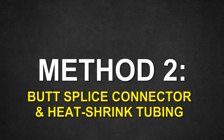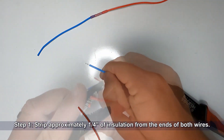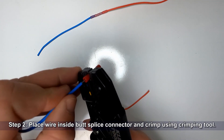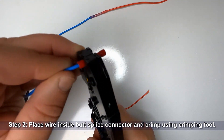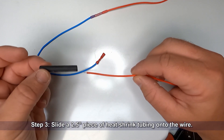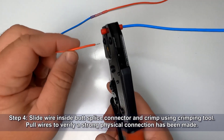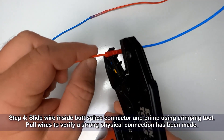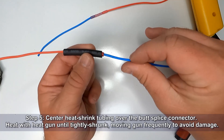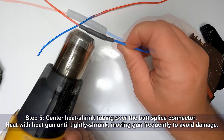Next up we have the standard butt splice connector with heat shrink tubing. Just like before, we're going to start off by stripping about a quarter inch of insulation from the ends of both of the wires. Place your wire inside the butt splice connector and crimp using the crimping tool. Now you want to go ahead and slide a two and a half inch piece of heat shrink tubing onto the other wire — this will prevent you from forgetting to install the heat shrink. Slide the other wire inside of the butt splice connector and crimp it using the tool. Pull the wires to make sure that the connection is solid. Now center that heat shrink tubing over the butt splice connector, then heat that tubing with the heat gun until it's nice and cinched down.